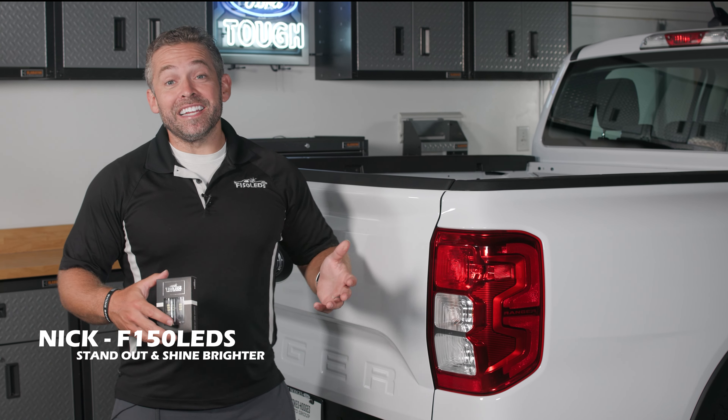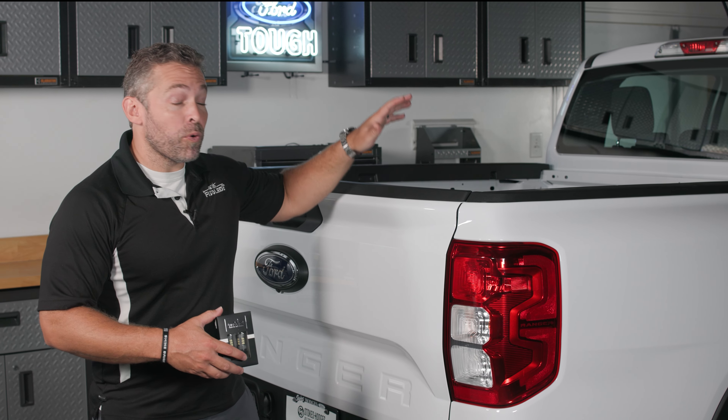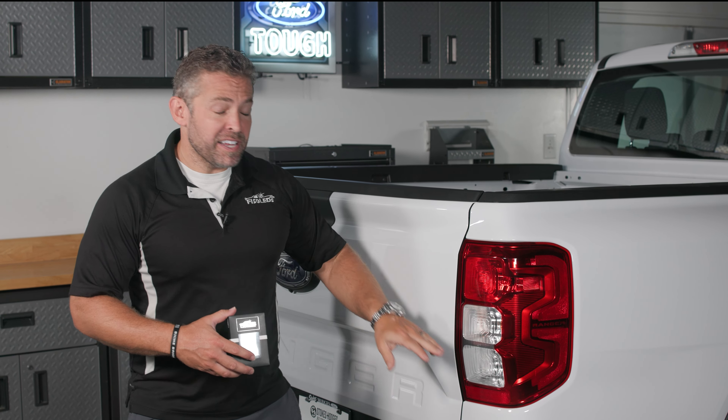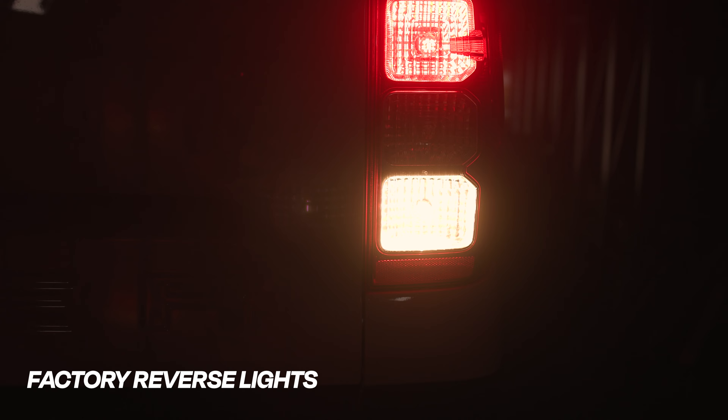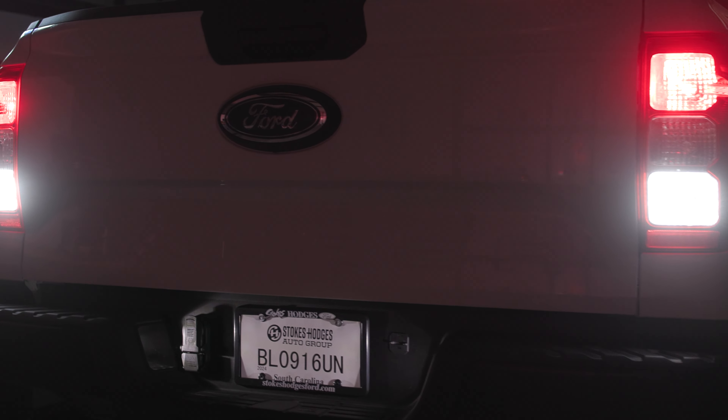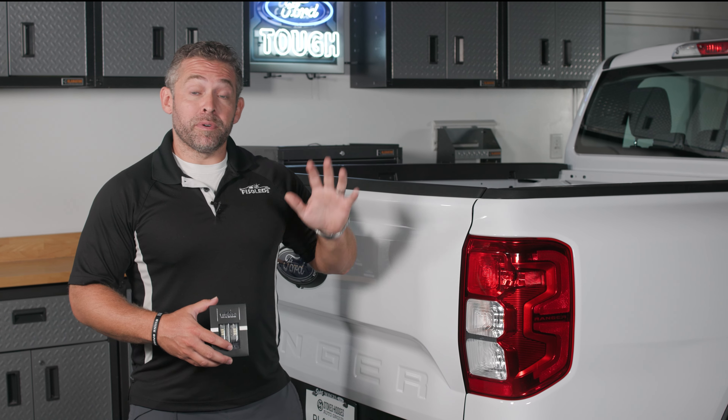Hey guys, it's Nick from F150LEDs.com. Today we've got our 2024 Ford Ranger here in the shop and we're going to be showing you how to swap out those dim, dingy factory reverse lights. This is an excellent upgrade because it's going to give you much greater visibility whenever you put the Ranger into reverse.